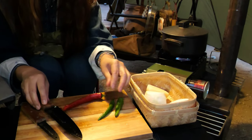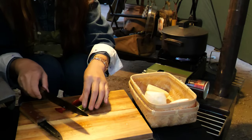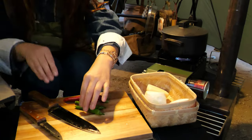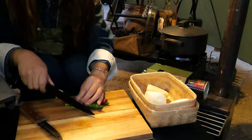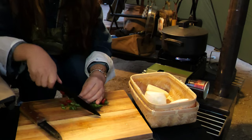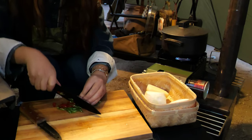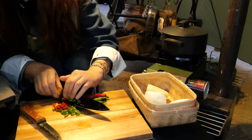I'll also use green chili peppers. Cut off the edge part and discard it. This chili pepper is used as a garnish — just cut diagonally. I'll use this amount. Just enough.